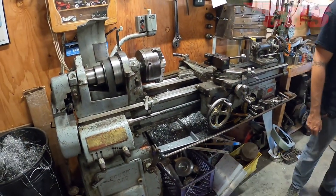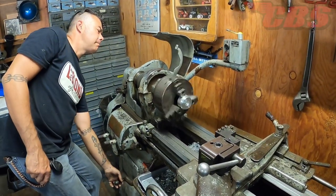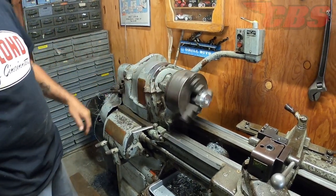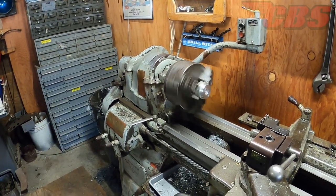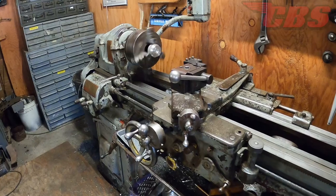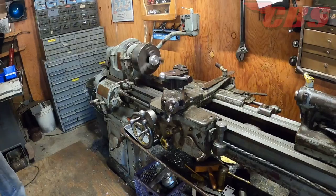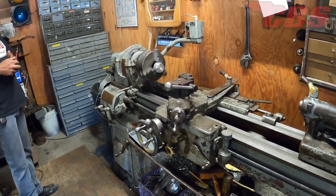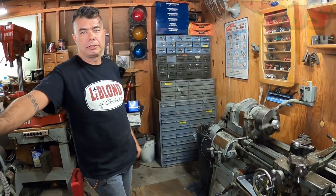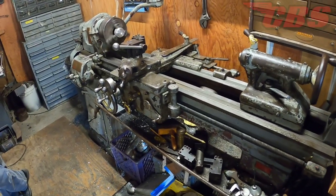Martin fires up the South Bend. You can't even hear it other than the belt — silky smooth and quiet. It's a 13 by 42. The term 'heavy' came into play with the 10-inch machine — they had a 10L and a 10K, and the heavy 10 was built like the bigger model.